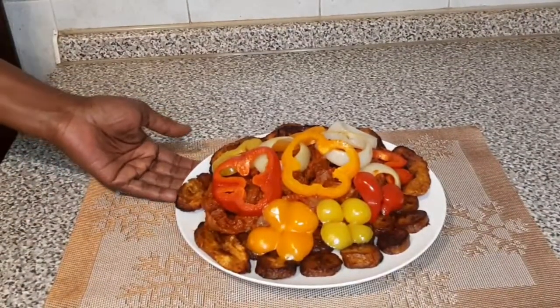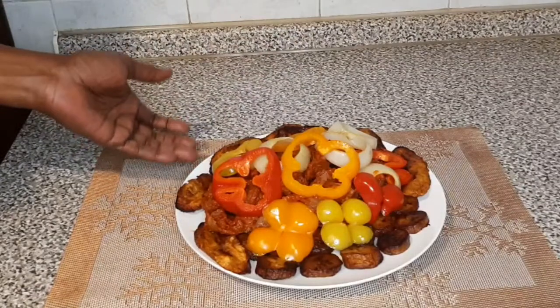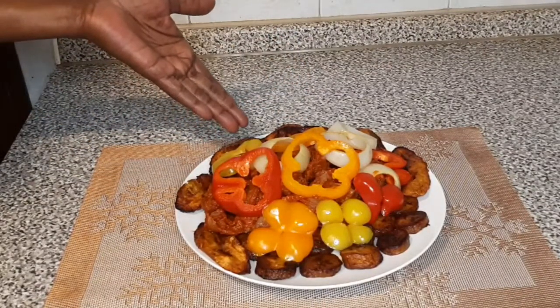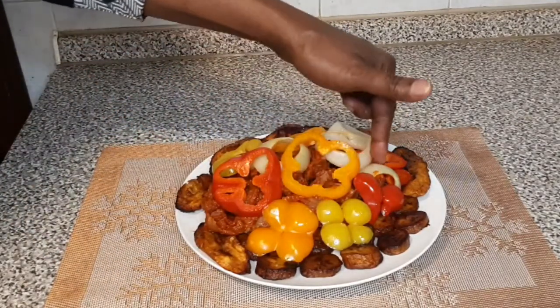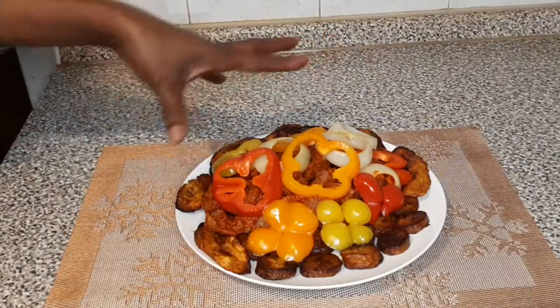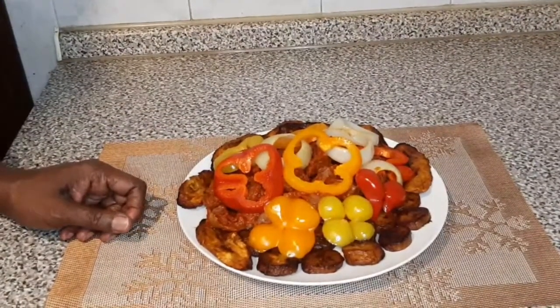Look at that — this is the finishing point of my gizzard with plantain, garnished with pepper: yellow pepper, orange pepper, and red pepper. You can see the flower decoration I did here. After garnishing it I put it in the oven. Guys, check out this recipe — it is fantastic. Hi guys, here ends my video. Like, share, thumbs up, subscribe, hit the notification bell — whenever I upload a video you'll be the first to receive it. It is me, Blessing, signing off from my kitchen. Bye, arrivederci, bye!